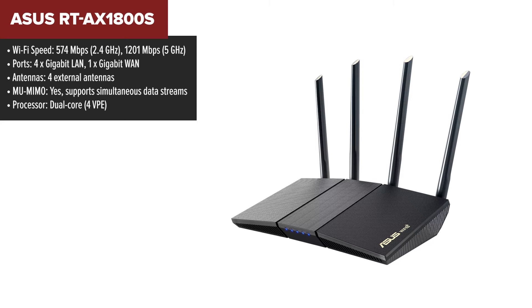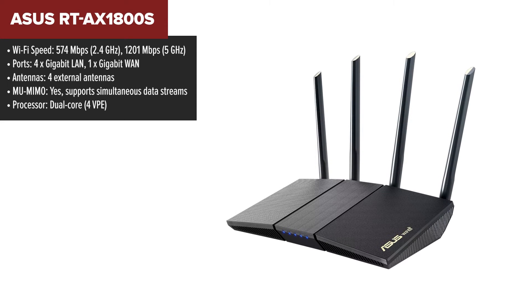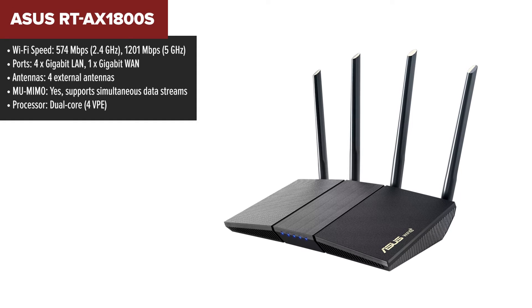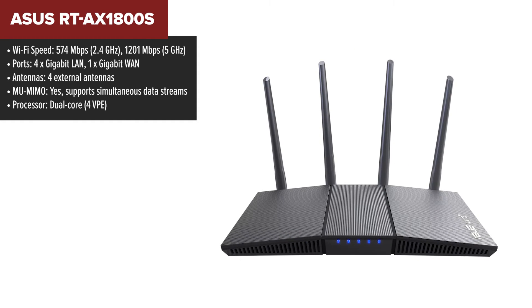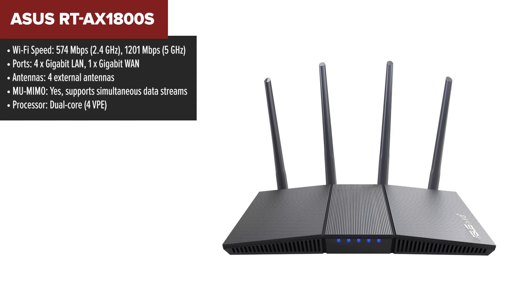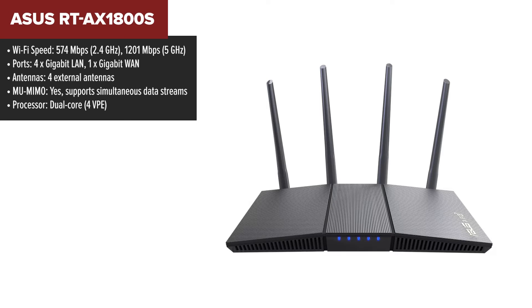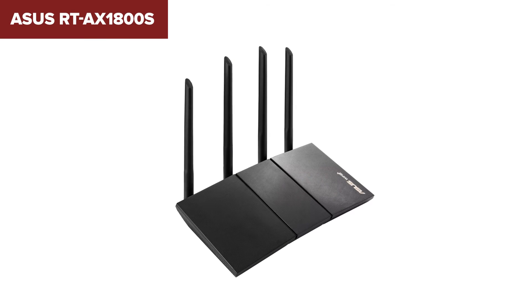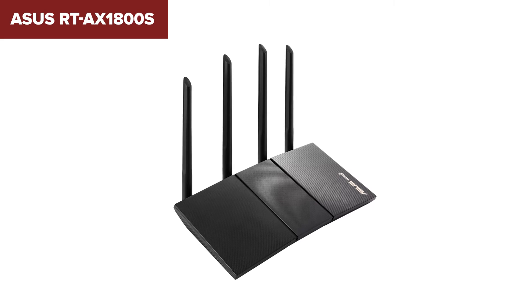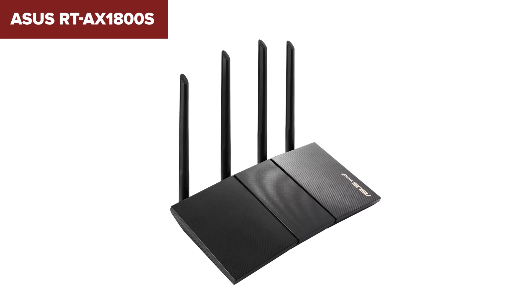The ASUS RT-AX1800S is a solid entry-level Wi-Fi 6 router, offering a significant upgrade for those transitioning from older Wi-Fi 5 routers. With combined speeds of up to 1,800MBps, it's well-suited for tasks like 4K streaming, online gaming, and managing multiple smart home devices. The router includes four gigabit LAN ports, making it versatile for wired connections as well. Its AI mesh compatibility allows you to expand your network coverage seamlessly by adding other ASUS routers to create a mesh network.